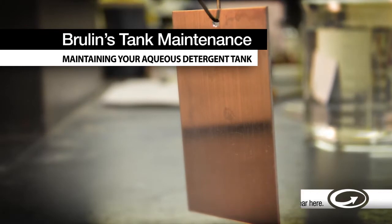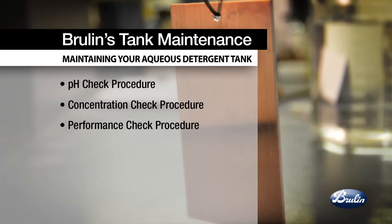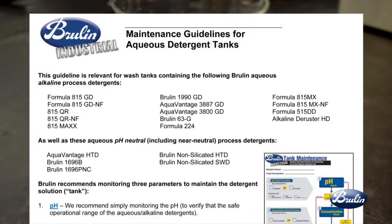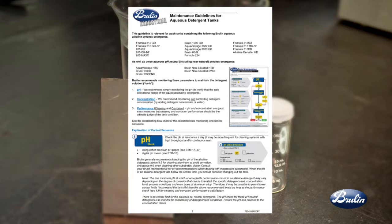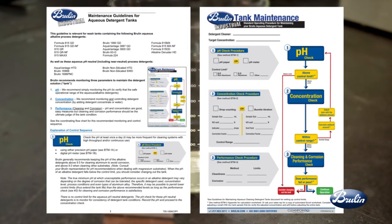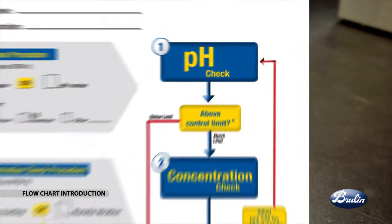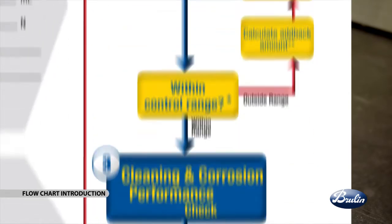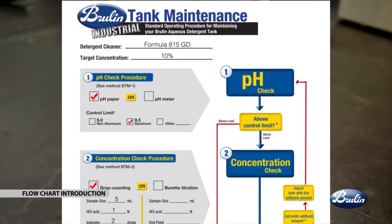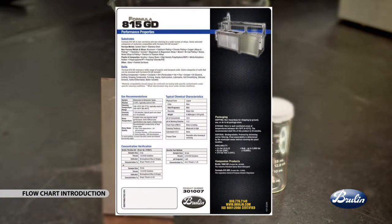This video will outline the procedures called for in the process, including pH check, concentration check, and performance check, and we'll explain how to employ these in your cleaning process. Be sure to reference the Brulin supplied maintenance guidelines for aqueous detergent tanks and tank maintenance flowchart as you follow along. Use the flowchart as an outline of how to monitor and control your detergent tank. Flowchart values should be filled in prior to beginning operations based on the tank maintenance guidelines and the information on the product technical data sheet, also known as a brand sheet.